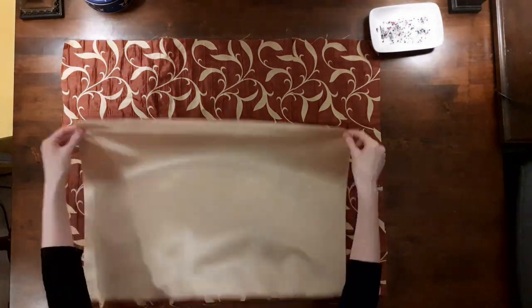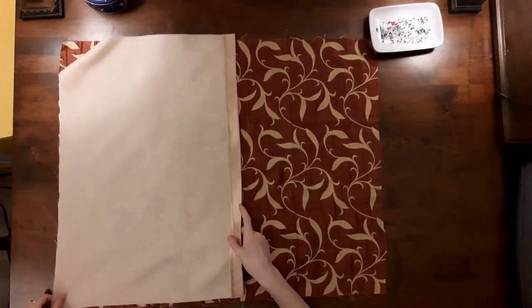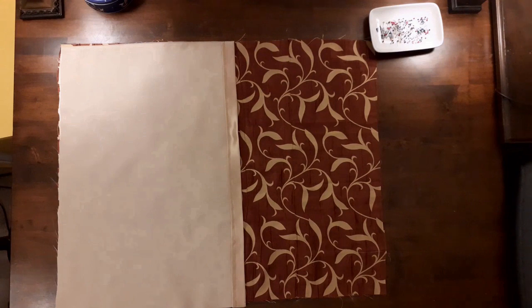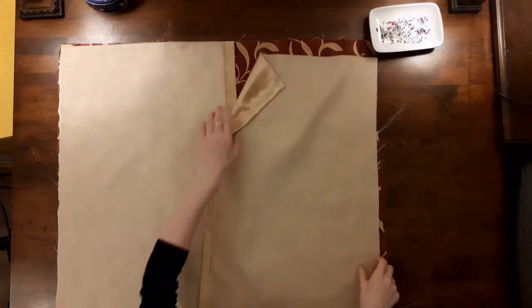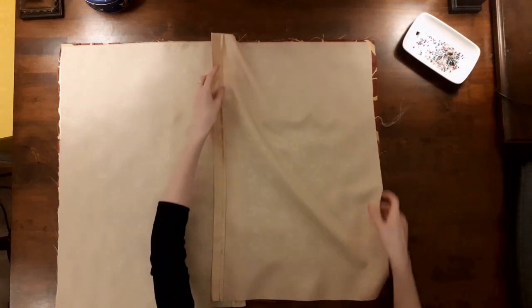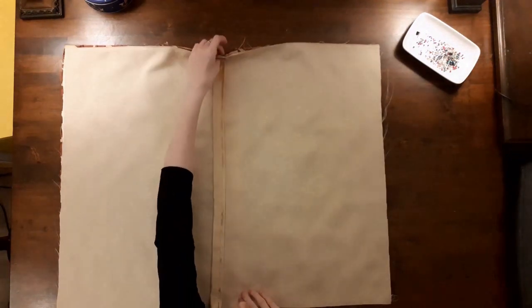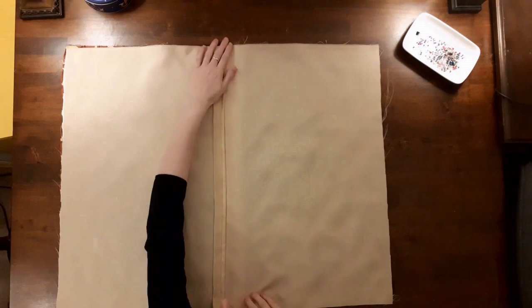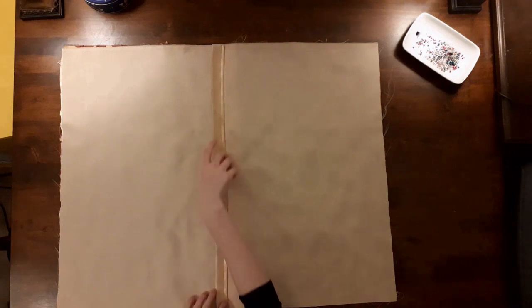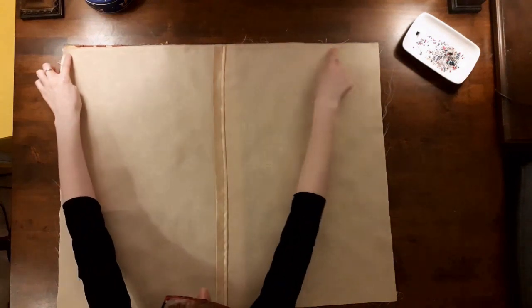My next step was to sew the pillow shams into one piece. Place the front piece of fabric right side up, then lay the two back panels wrong side up over top. Make sure that the raw edges of the back panels are on the outer edges of the sham and that the hemmed edges are on the inside of the sham. The back panels should overlap at the center. Before you sew, double check to make sure that the right sides of the fabrics are facing each other. Then sew around the edge.